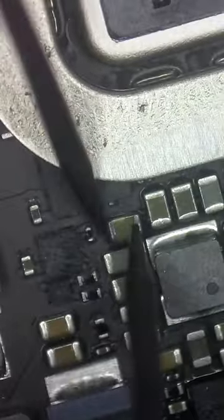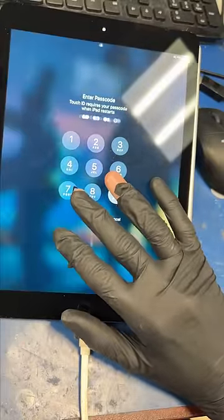Let's take another look. I see something — this capacitor is burnt, and it's short to ground. Let's pull it off like a bad tooth, replace it, and test — and boom, his pictures are saved.